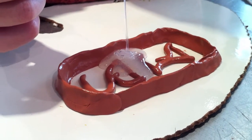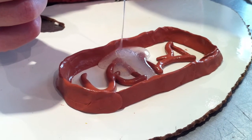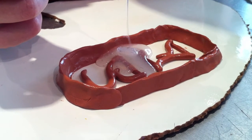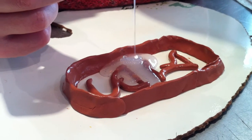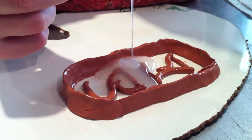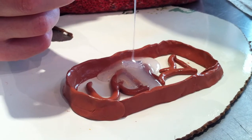Are those bubbles okay? For a mold, yeah, they're fine. They're not going to cause a problem. Some of them will come out anyway. If you're doing a casting, you want to try and get the bubbles out. By shaking it or letting it sit for a while? Yeah, or using a vacuum chamber if you have one, which I don't. The vacuum chamber will pull the bubbles out? Yes, the bubbles will pull out. That's cool.